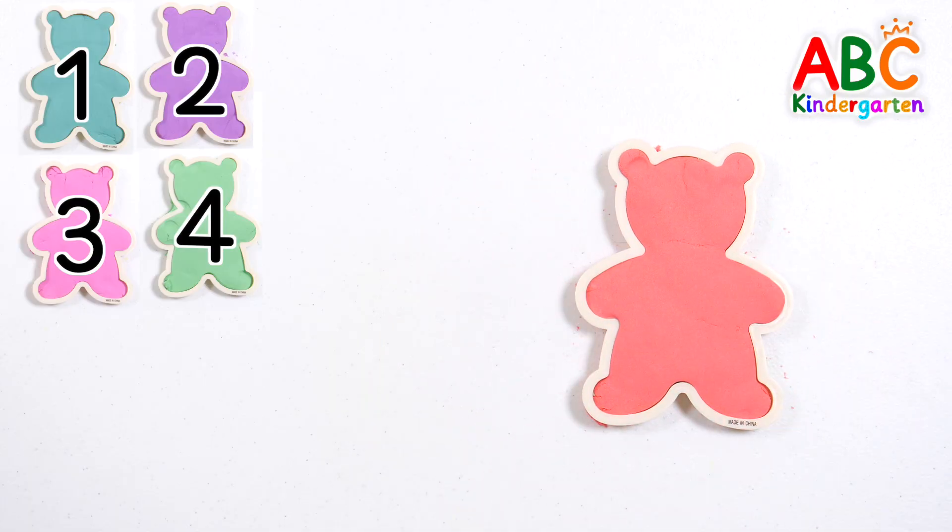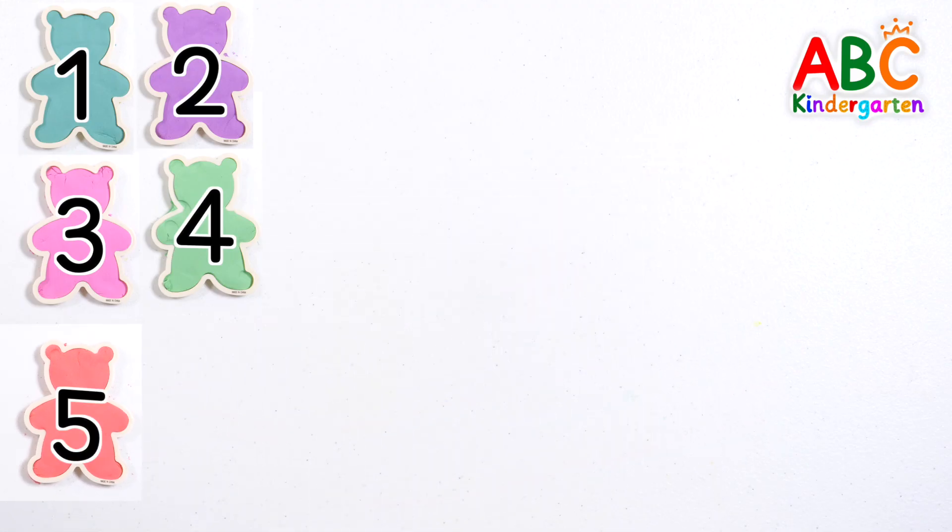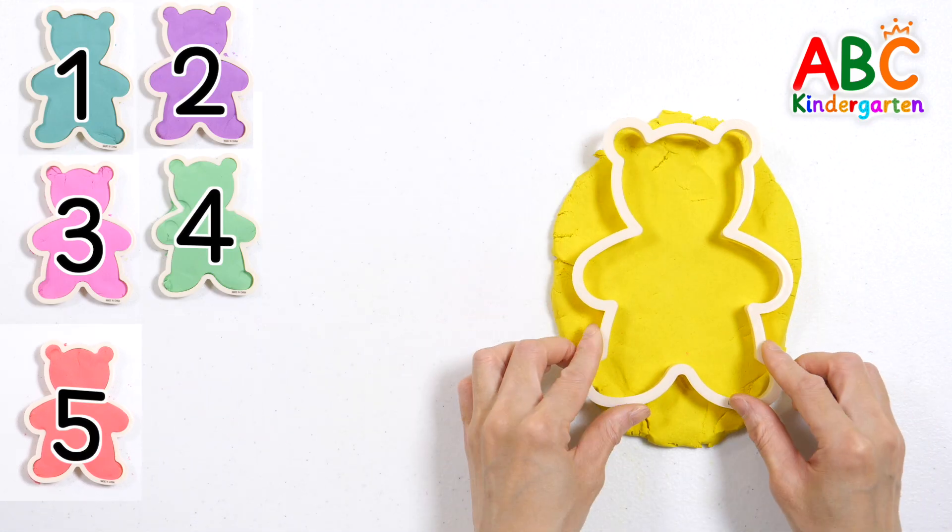Five bears. Press the mold into the yellow clay.